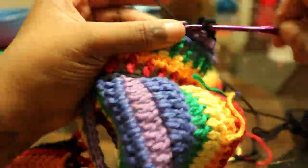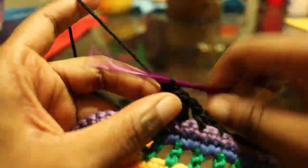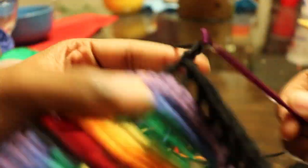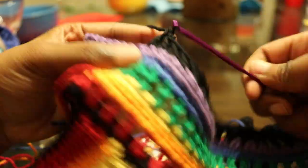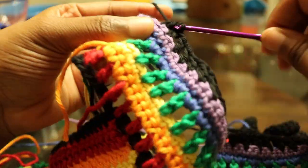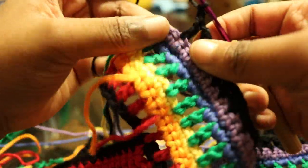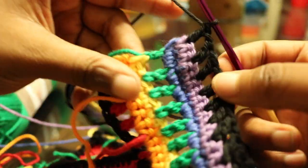Do it all the way down and once you get to the very last double crochet, finish off — we are done with the biggest part of the project. All that's left to do is put on the edging and the body straps. Do that all the way down, then cut the yarn.